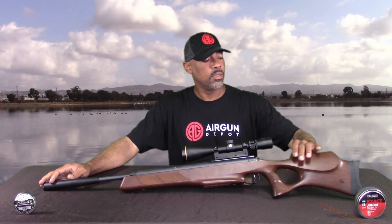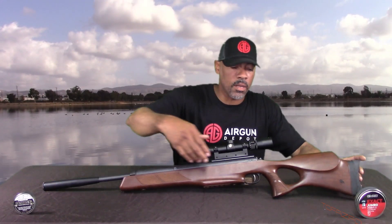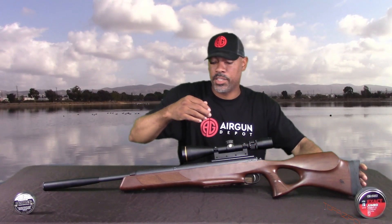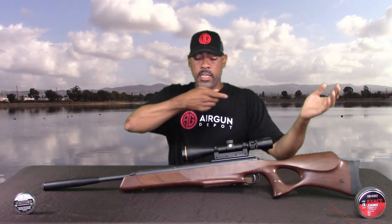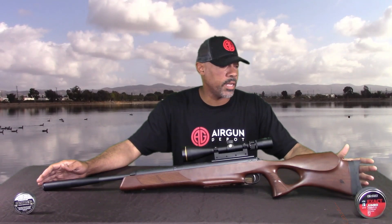Let's start off with the stock. This is a beechwood stock — thumbhole with a high cheekpiece. It also has very fine checkering on the pistol grip, very nice checkering as a matter of fact. One of the things I like about it right off the bat is that whether you're shooting off sandbags or freehand, it provides a very solid flat palm swell to lay your hand on. It's flat, not rounded. So that's one of the better features — it's great for offhand shooting. Remember, this is not a precision long-range bench gun. This gun is made for plinking and small game hunting.